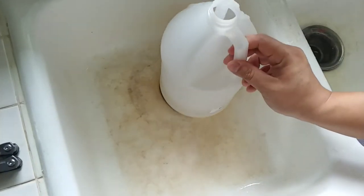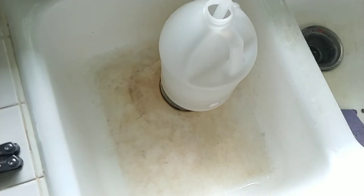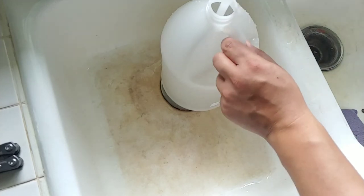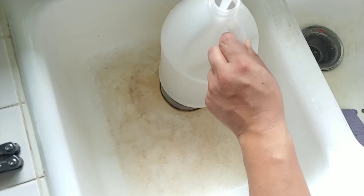Alright, go ahead and put scalding hot water back in and start this bag. And that's it. There's nothing to it.